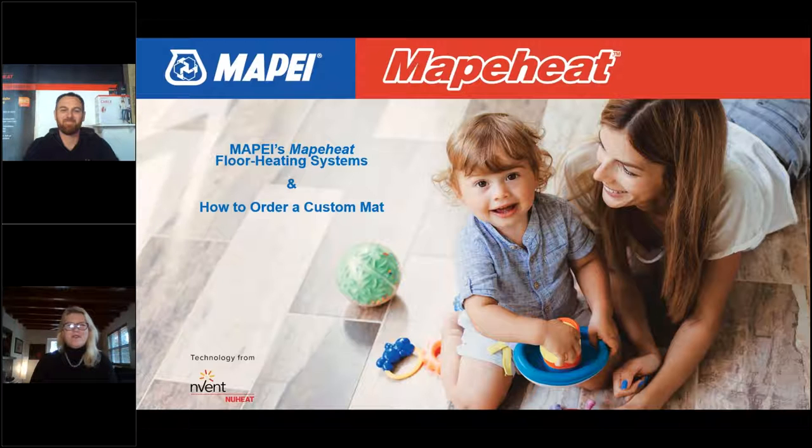Good day, everyone. I'm happy to be here, and thanks for coming to our webinar. Today we're going to be talking about floor heating, and specifically how to order custom floor heated mats, which is something that MAPEI offers that is very unique in the industry.